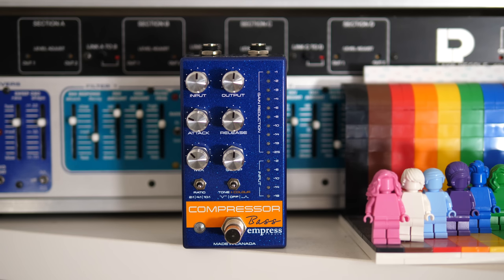Then we have two mini-switches. The first one is the ratio — this decides how hard the compressor will do its thing. For bass players, 4 to 1, which is the middle setting, is the way to go in most cases. The second switch gives you either a 500Hz mid-cut or a 2kHz boost for some extra clarity, or nothing if you leave it in the middle.